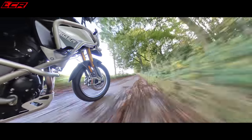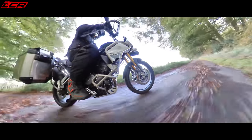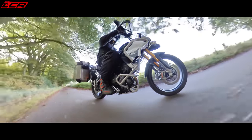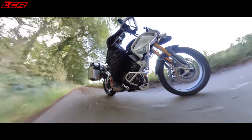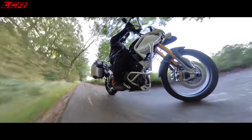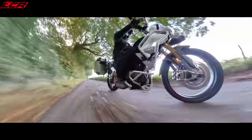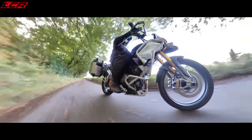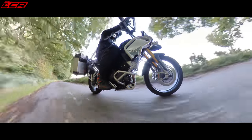The downside is that the old 800 engine was so smooth — this does have a little bit more vibration. But when I say vibrations, I'm talking minuscule amounts. If you hadn't ridden the old bike, you'd be really impressed. Much less vibrations than the Africa Twin, very slightly reduced compared to the Africa Twin.